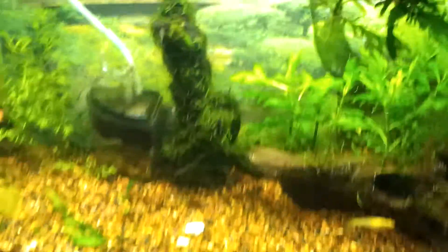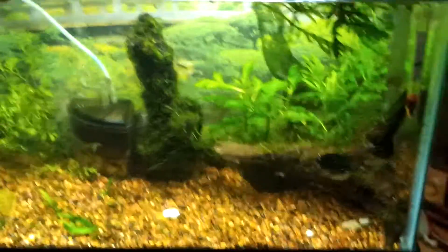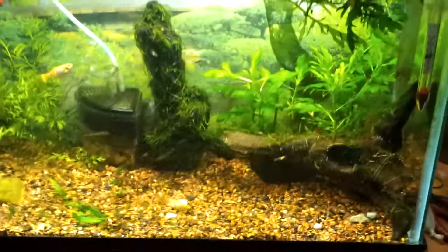That's all I can say, but there are still snails in this tank which means I'll never be able to get rid of them unless I completely destroy this tank, which is not going to happen.